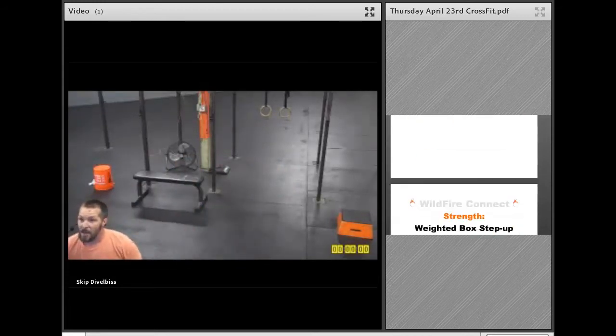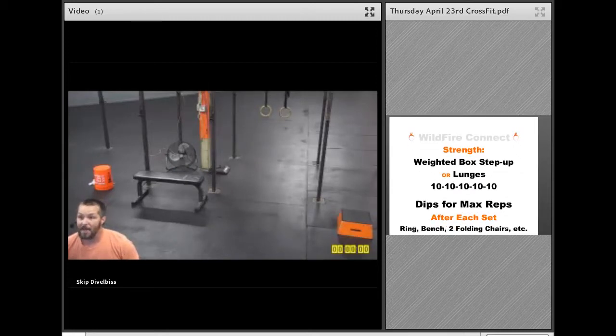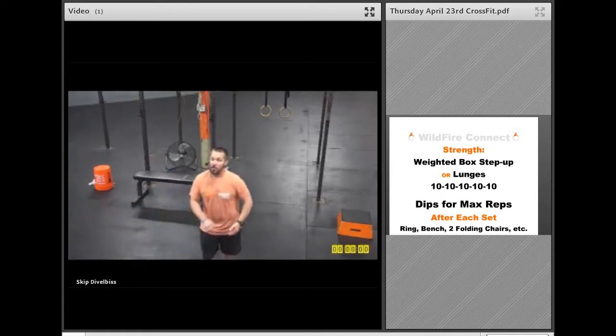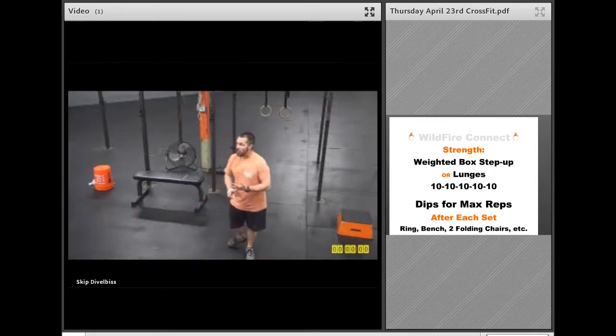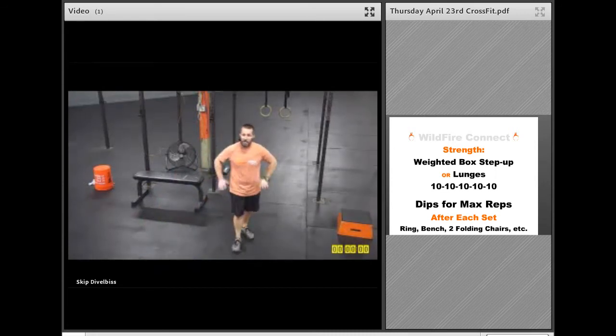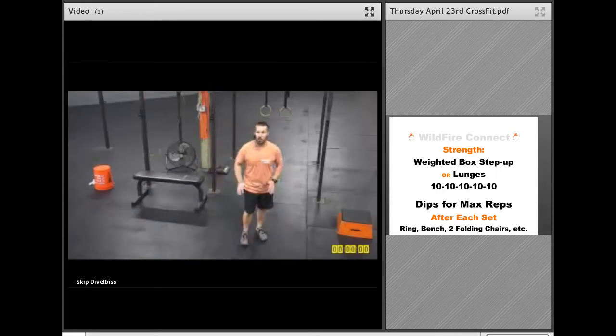So that is your warm-up: two rounds of jump rope, slow push-ups, dead bugs, and knees to stand. After the first round, you're going to do lunge and twist. After the second round, you're going to do a thread the needle. For the strength today, we've got five sets of weighted box step-ups and then max reps of dips. You can use the rings, a bench, a couple of folding chairs, or even a couple of stacks of plates — that'll work just great.